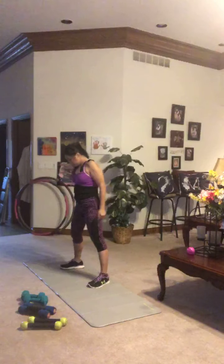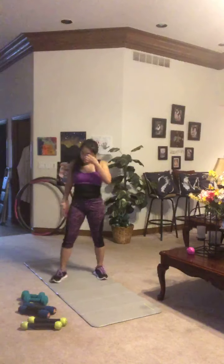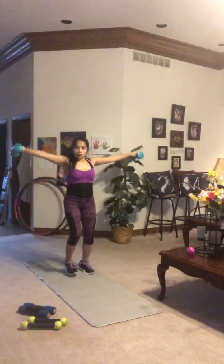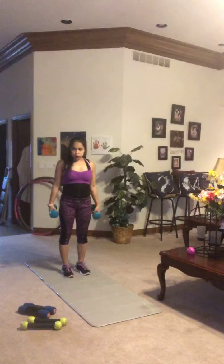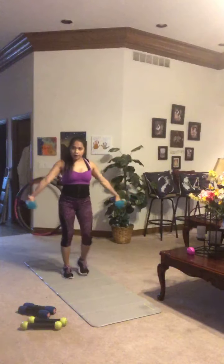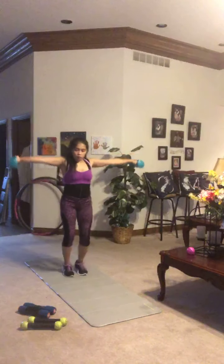Warm-up is complete — let's do it! If you're using hand weights, dumbbells, water bottles, or soup cans, pick them up for the first exercise. We're doing a side raise plus run in place — a 30-second set, getting as many reps in as we can. Make sure to breathe, hot feet, get as many steps in as you can. Keep those palms facing down and bring your arms up and out parallel to the ground.